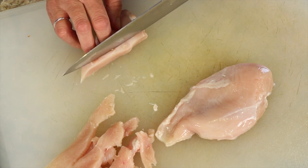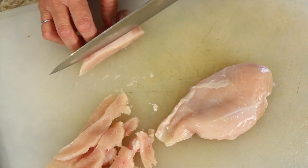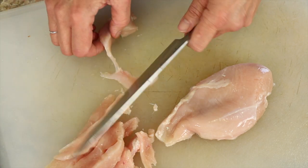It's kind of wiggly right now because it's soft and not quite room temperature. That's something you can do if you want to.